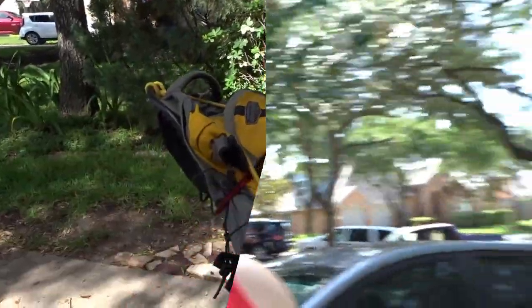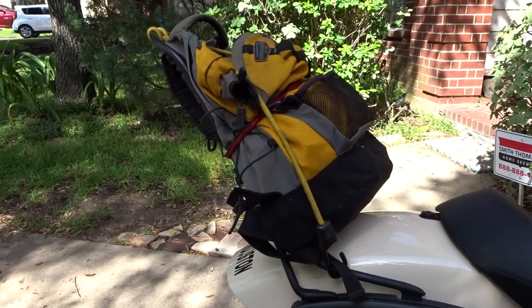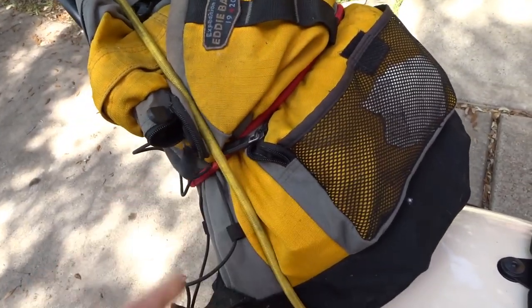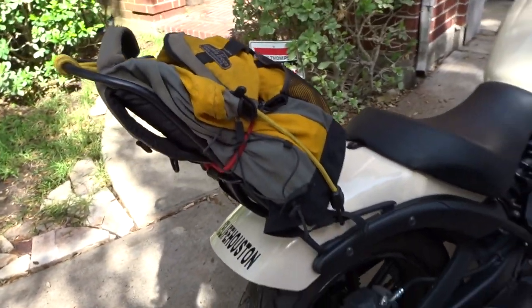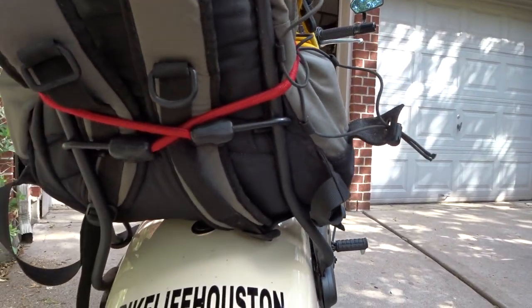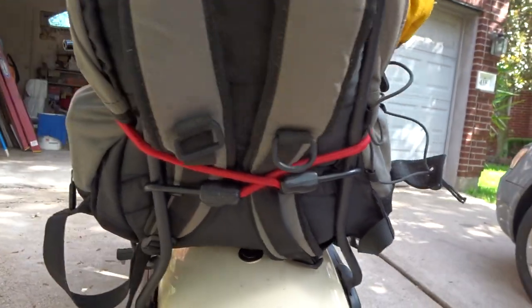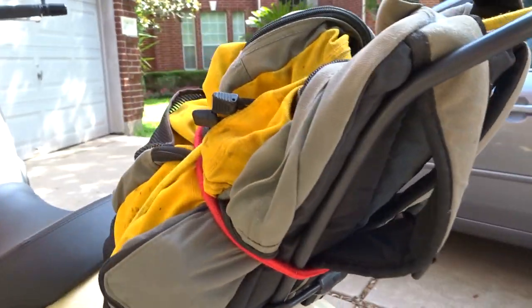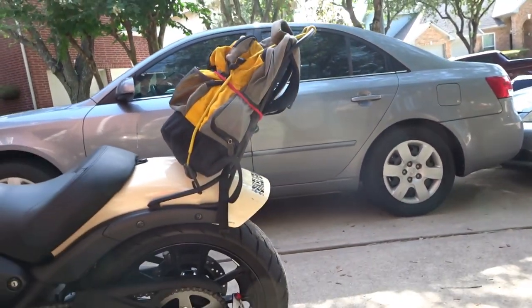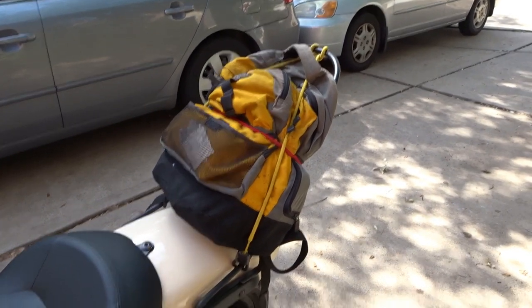Real quick, I grabbed a backpack from the garage to tie to it just to show you how it looks with a bag on. There you go — that's how it looks. I'll get more appropriate straps later on, but right now I'm just using bungee cords, which works — not ideal, but it works.